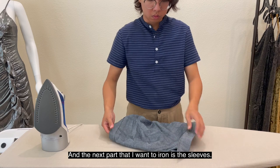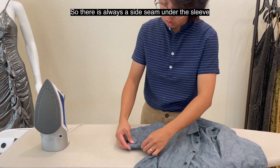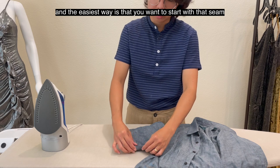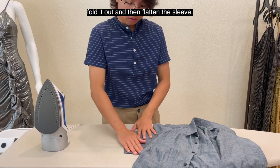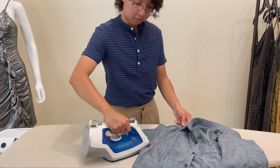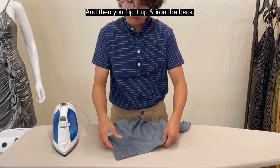The next part I want to iron is the sleeve. There's always a side seam under the sleeve, and the easiest way is to align with that seam. Pull it out and flatten the sleeve. Then you flip it and iron the back.